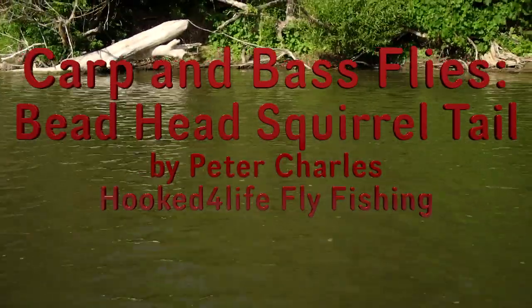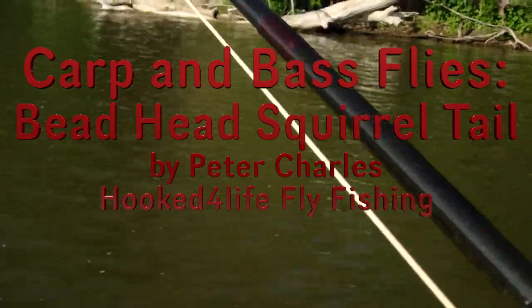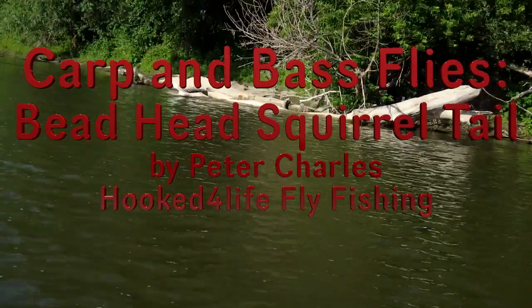I'm getting it out. I've got one. Look at that, right off the bat. They love this man. Hi, Peter Charles here, Fooked Fly Fly Fishing.